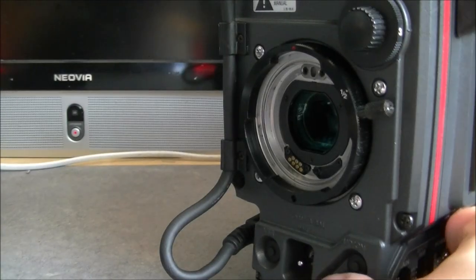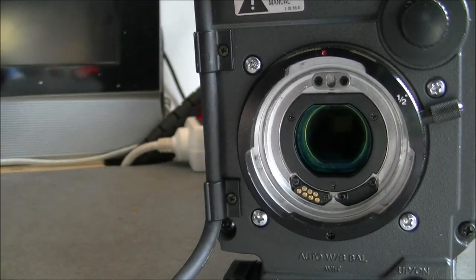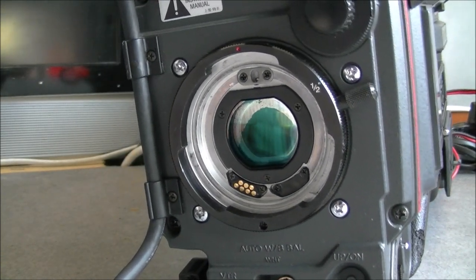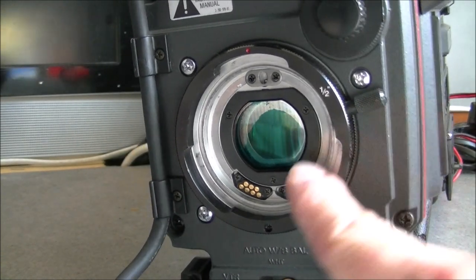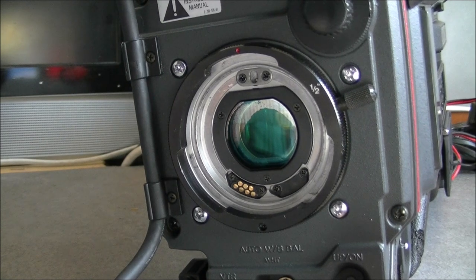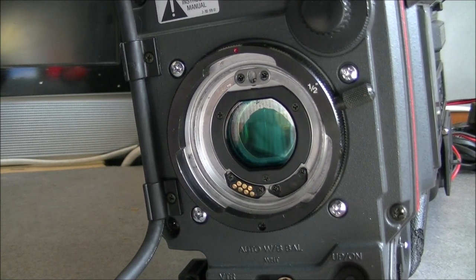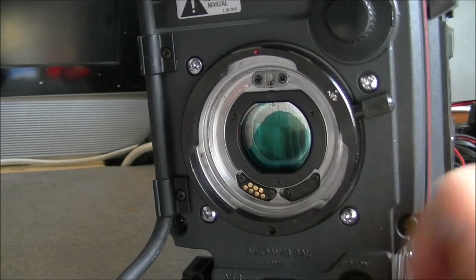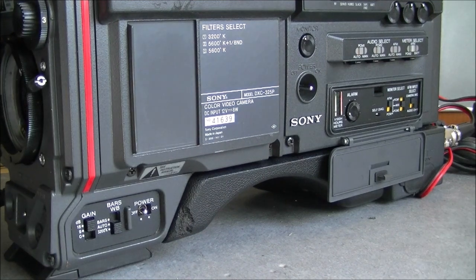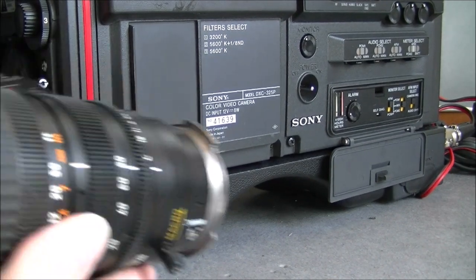The only problem of course will be the delaminating infrared filter here in the front, but every one of these cameras has this problem. As you can see here, there is some delamination between the layers. I did search for replacement infrared filters, but new ones are just impossible to get at a reasonable price. Hopefully it is not making too big of a mark in the picture, but still it is not good. The lens is a regular Canon.